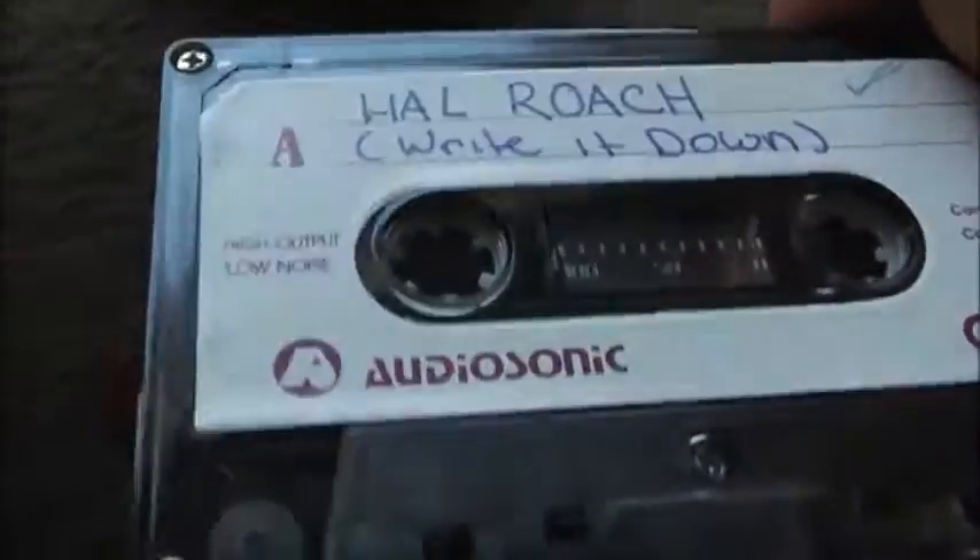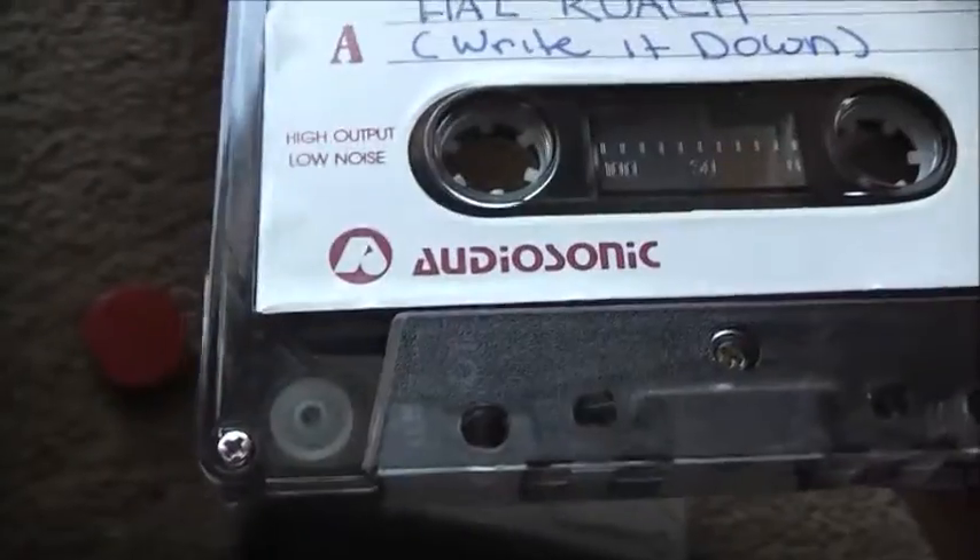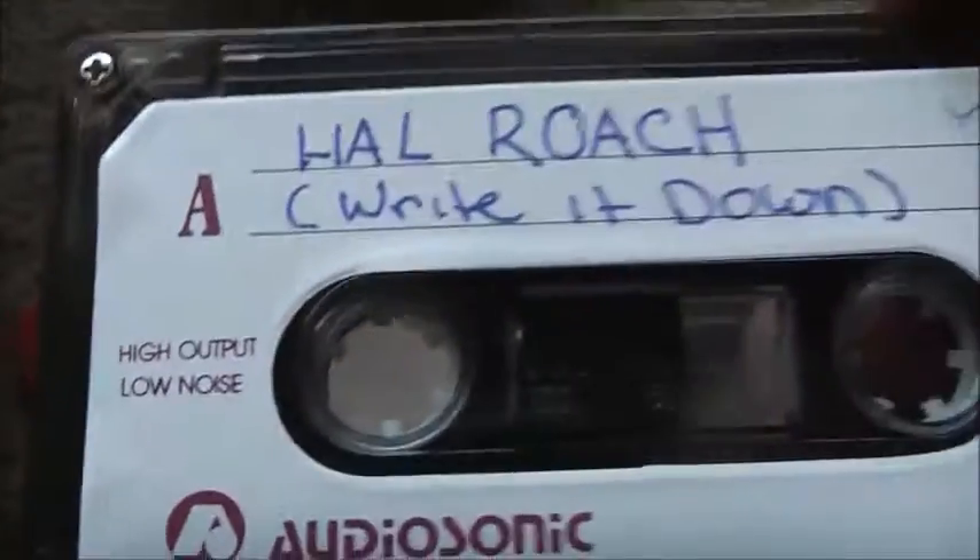Never buy this brand now — it is a piece of shit brand. I've seen that many TVs get thrown out by this bloody company. Audio Sonic — they make crap now. Always a budget, came-up brand. Hal Roach is an Irish comedian, by the way.